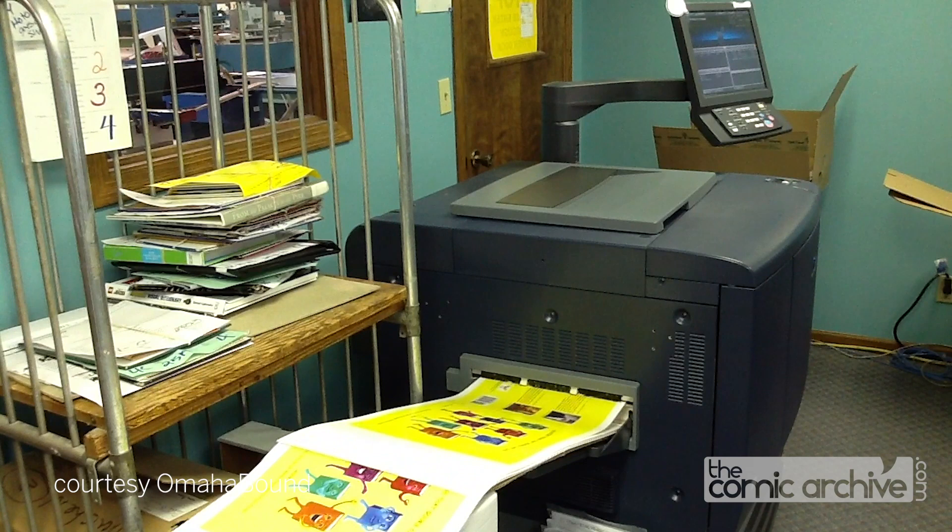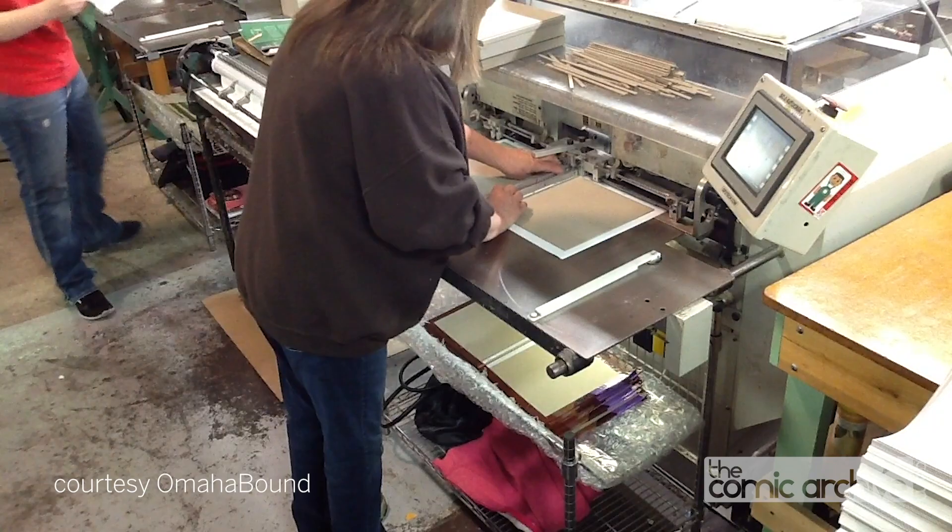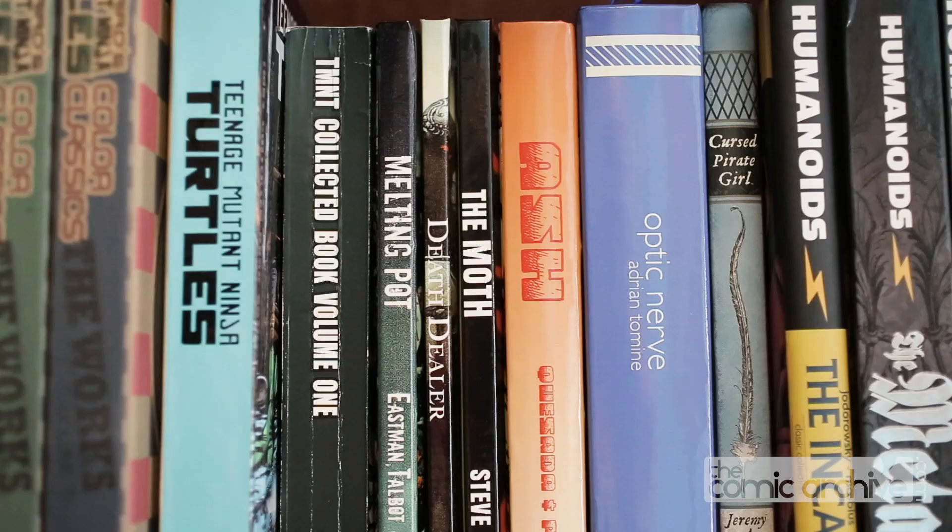The other option you have is for a graphic cover. Rather than cloth, a binder will print out an image on heavy paper, laminate it, and use that to cover the boards. This can be designed by you, a friend, or the binder themselves. This gives a really great look to your books and can fool you into thinking you bought it from your local shop.